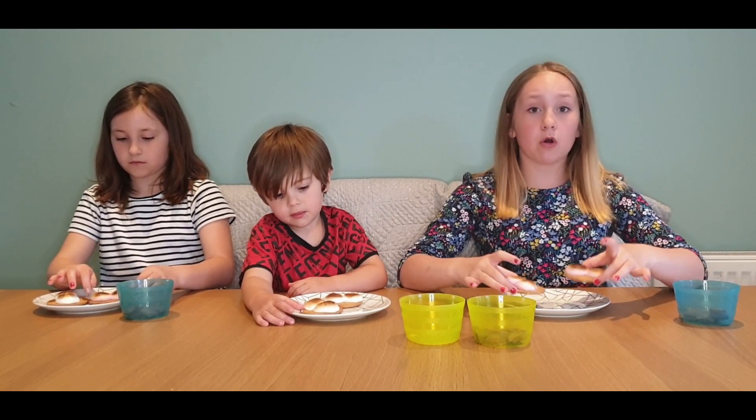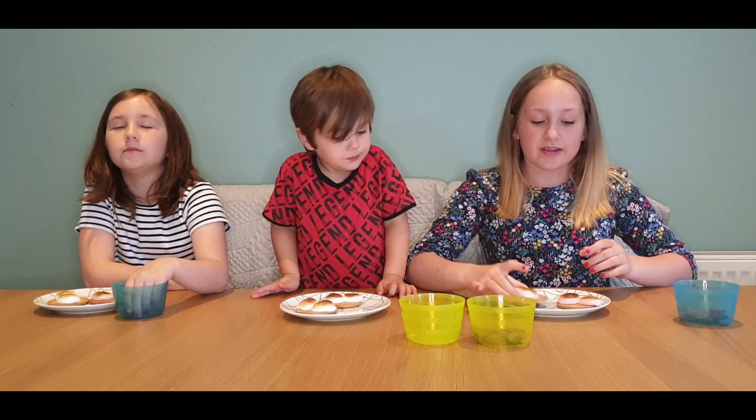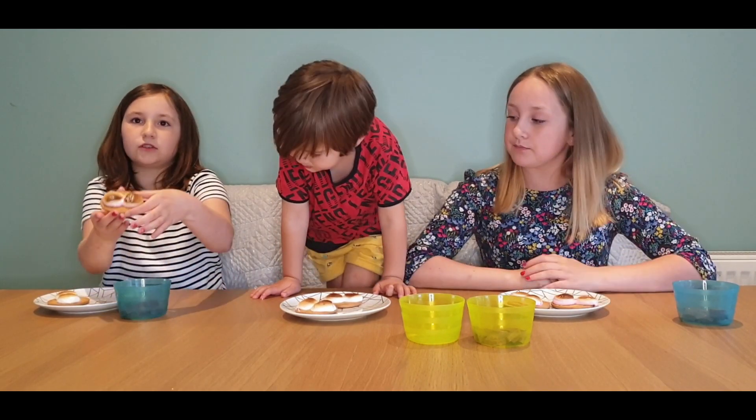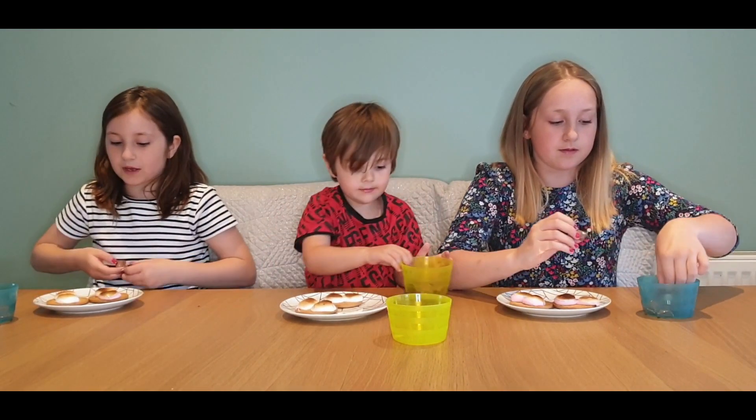Our s'mores are out of the grill. It doesn't have to be exactly two minutes — you might need a little under or a little over, ours was just over two minutes. This is how they should look when they come out.